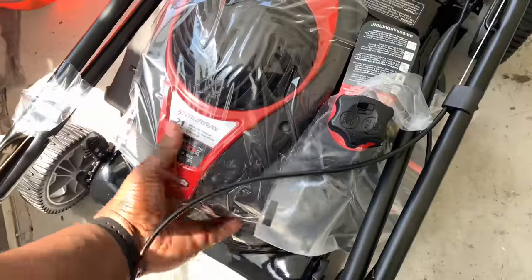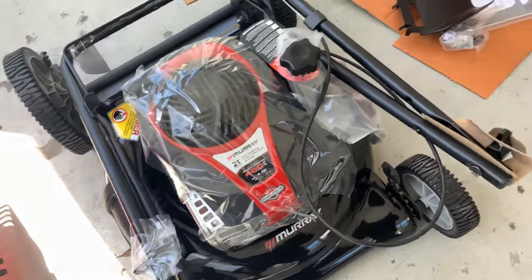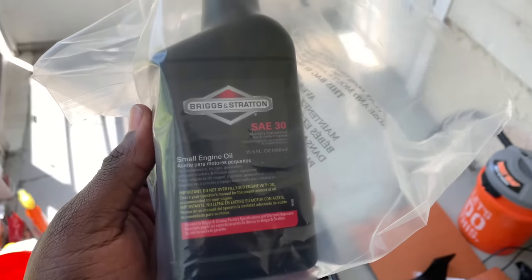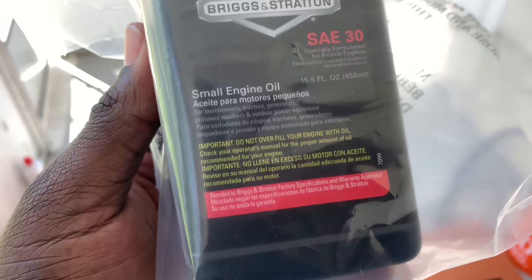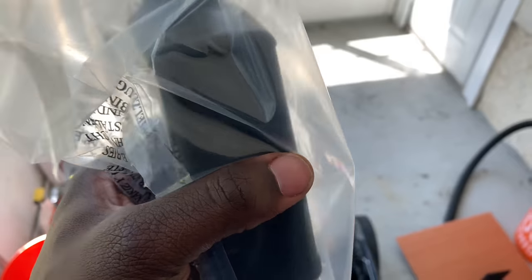So basically, let's put this sandwich together — it should only take a couple of minutes. Then let's throw some gasoline into it and test out the engine. Each of these lawnmowers always come with oil right out of the box, so all you have to do is add gas. We're using SAE 30 small engine oil, and it says do not overfill your engine with oil, so we're going to make sure we don't do that.